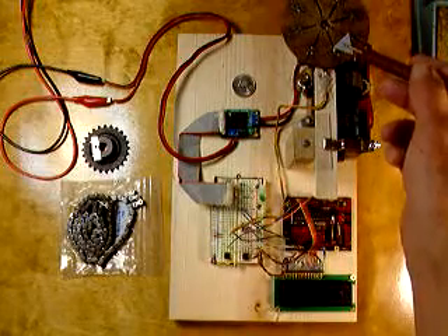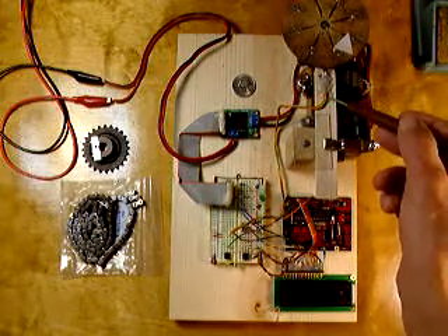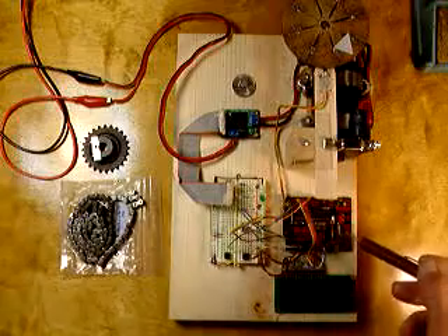Attached to the sprocket here is a sensor wheel I've made that has eight magnets, and there's a hall effect sensor here that picks up the passing of the magnet as the motor rotates. This feeds into the Arduino here.